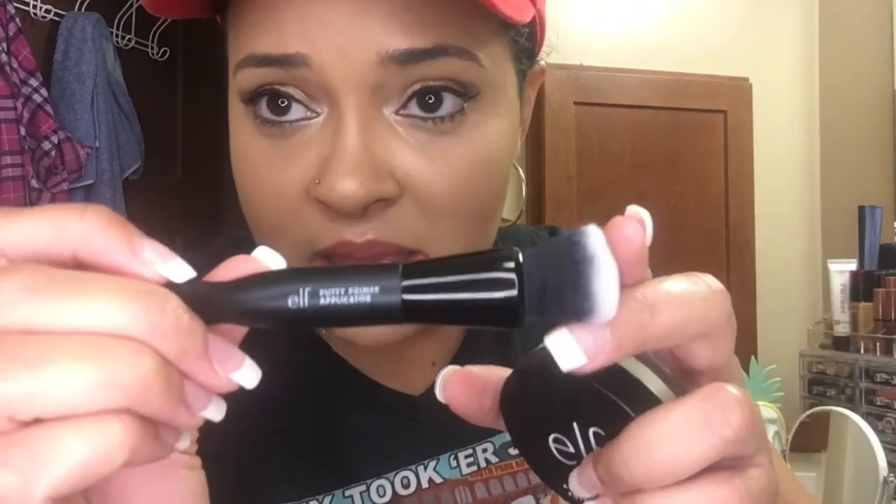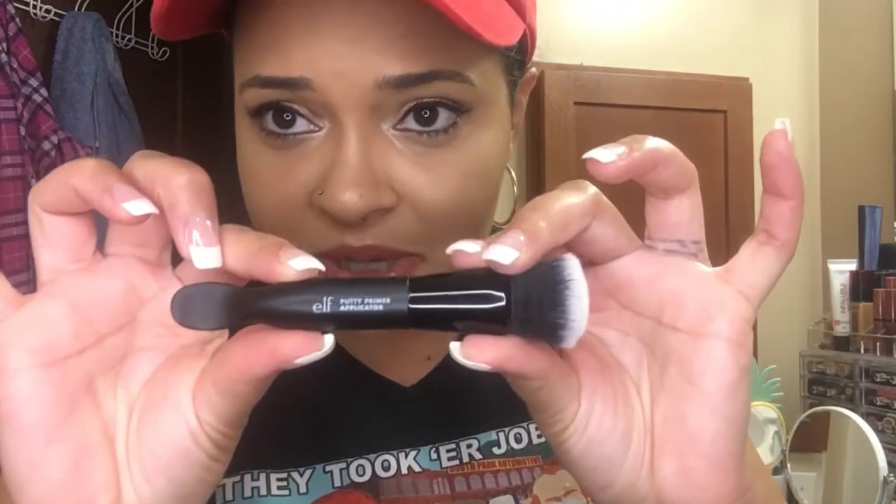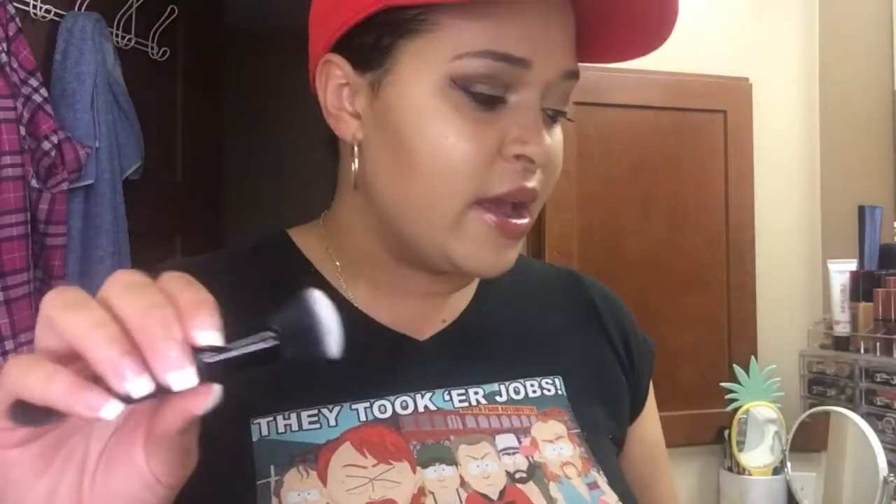Not sponsored by the way — these are really nice, I think these are awesome. I've noticed Ulta, Walmart, and Target carry the Putty Primer Applicator brush in-store and online, but the elf Acne Fighting Putty Primer I only found on the elf website.